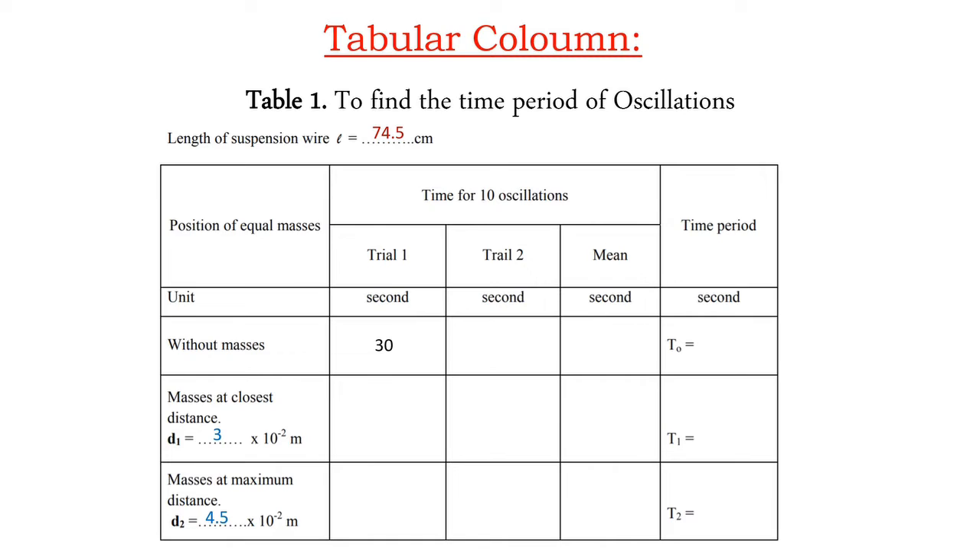This is the tabular column for determining the time period of oscillations. The length of the suspension wire is observed to be 74.5 cm. With no mass on the pendulum, trial 1 gives 30 seconds and trial 2 gives 31 seconds; the mean is 30.5 seconds. Dividing by 10, the time period T0 for one oscillation is 3.05 seconds.